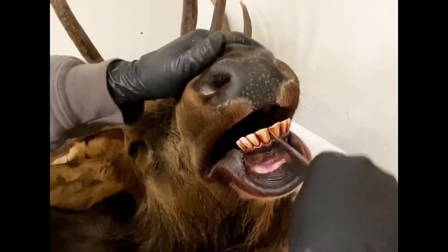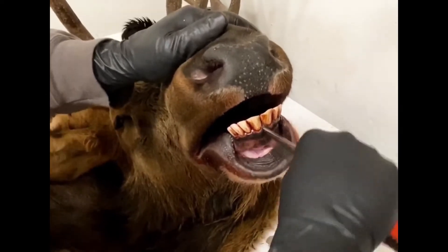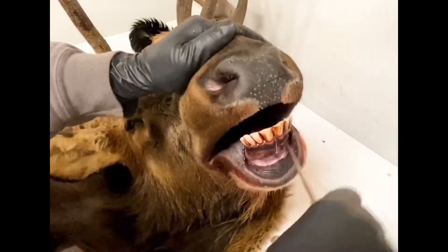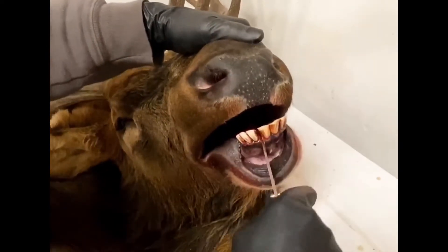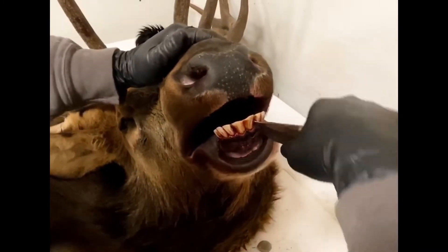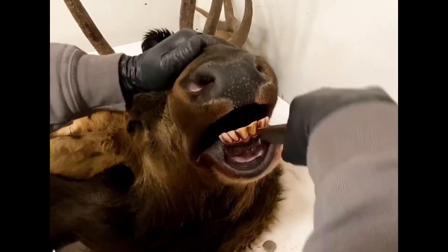I'm just going to put the knife right in between the two incisors and rock the blade back and forth, working my way into the gum line. I'm going to do that on both sides of the incisors, trying to get them loosened up and cutting that tissue and bone that the teeth are connected to.